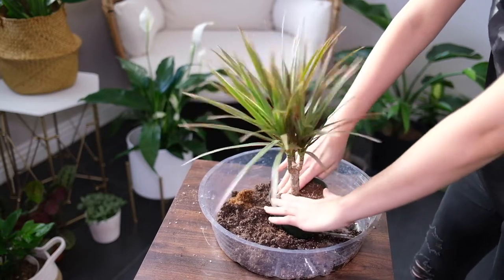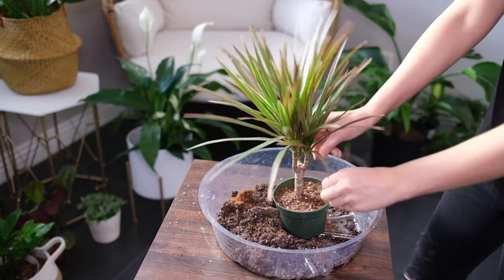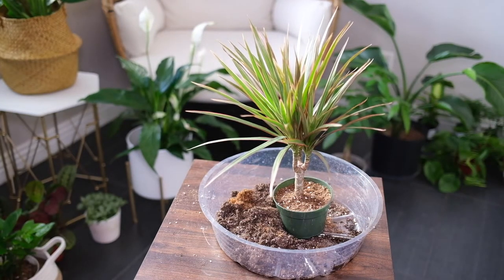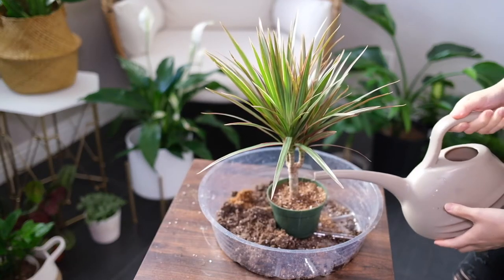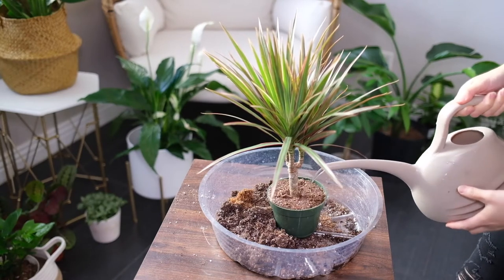Dragon trees usually don't have to be fed as it's not essential for growing this plant. However, a light feeding at the beginning of spring with an all-purpose liquid fertilizer will give it a boost in growth. But never feed the plant in winter when growth begins to slow down.